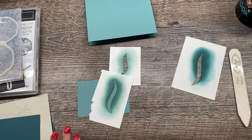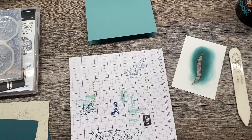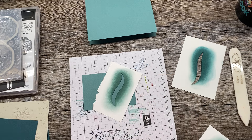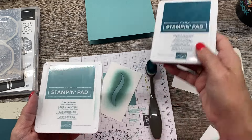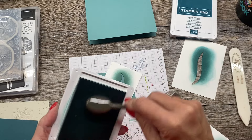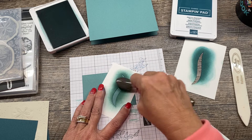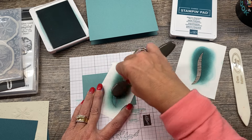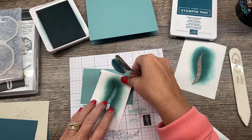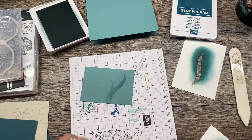You want a little paper to protect your work surface, so I'm going to set some grid paper in here. Then I'm going to go ahead and use a blending brush with my ink pads. I'm going to use two colors: Lost Lagoon and Pretty Peacock. I'll start with Lost Lagoon because it's a little lighter. I actually want a fair amount of ink on here because when you are ink blending onto colored cardstock, you definitely need more ink than if you were going onto white cardstock. So there's my first little seaweed piece.